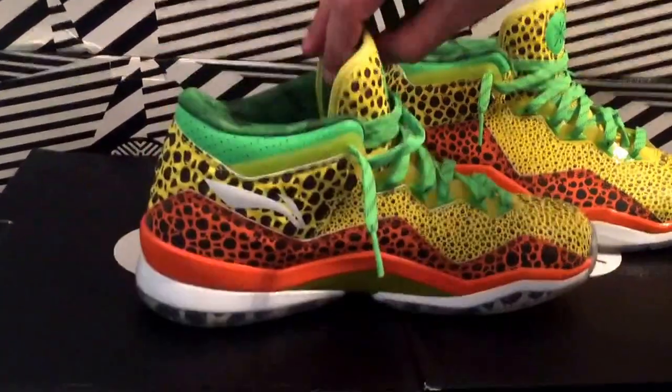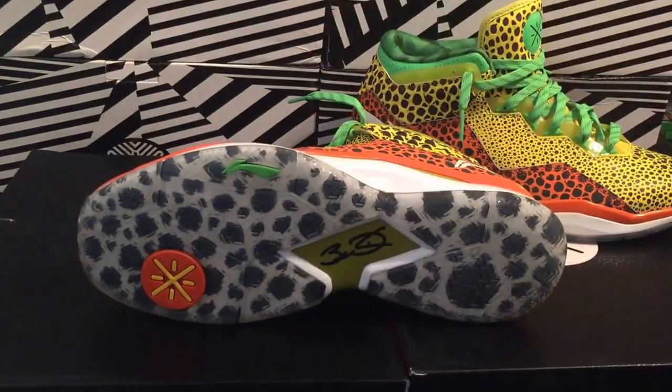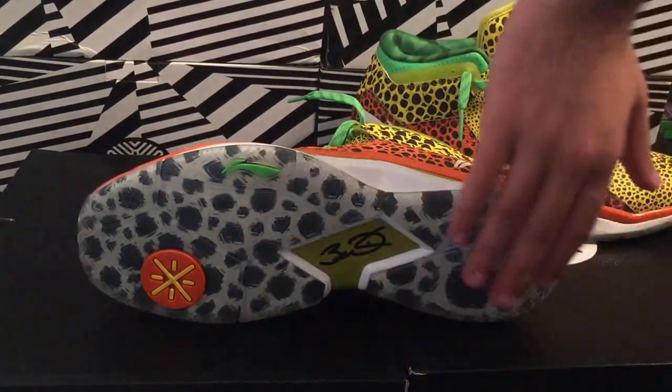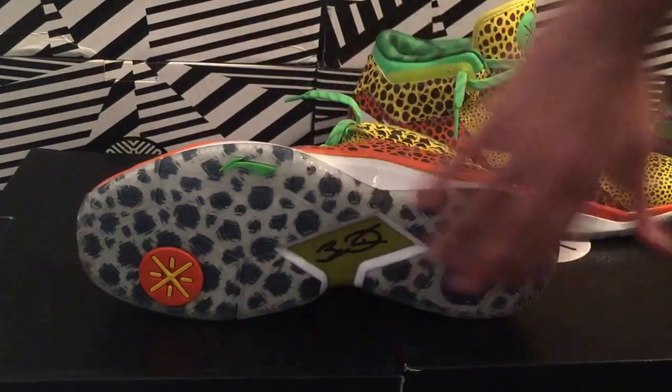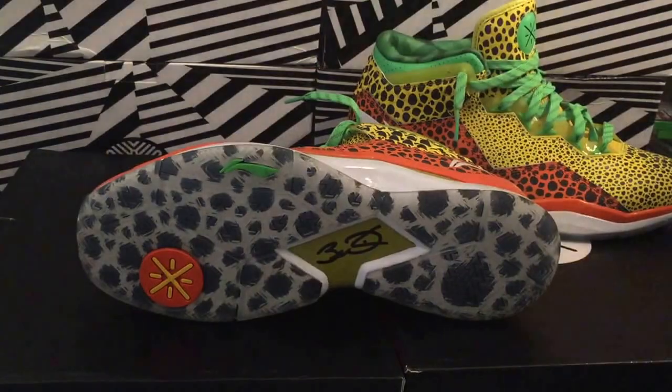The midsole, which I forgot to mention, is all white all around. Going to the bottom — one of my favorite features of the shoe — you have the same stingray pattern from the top going throughout the whole bottom, with the carbon fiber right there and yellow with the black signature.